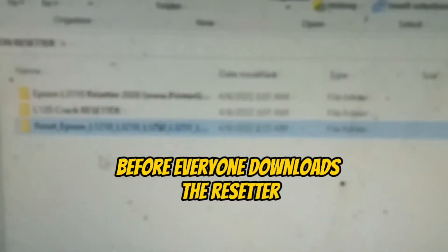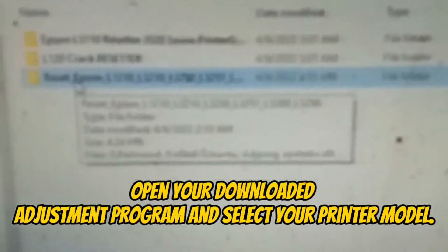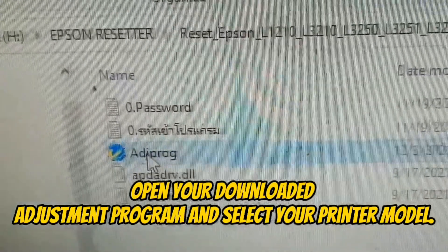Before we start, download the Resetter Adjustment Program for your printer model. Then open your downloaded adjustment program and select your printer model.